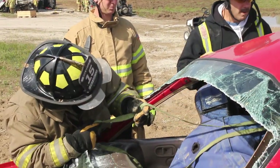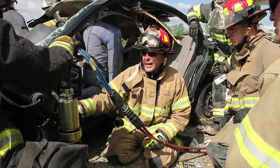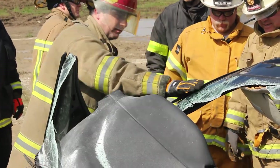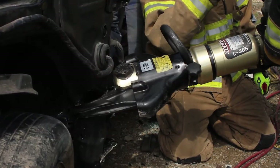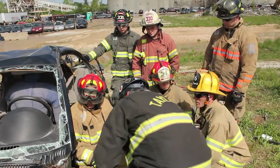We're using a cross ram — it's a real fast operation that gains a lot of room quickly for the victim. We don't want to take actions early on without planning that's going to hamper what we do further in the extrication. A lot of times, just those basic skills of popping doors and doing a good dash jack on side collisions or head-on collisions gets you home in probably 90% of collisions.